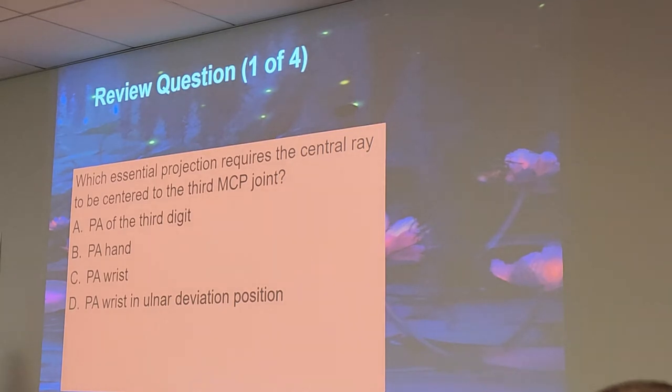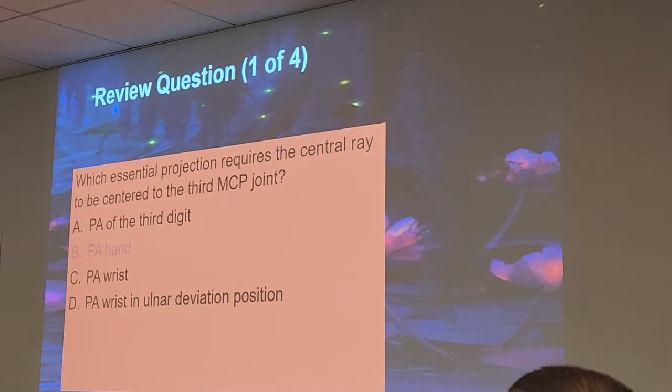Review question: which essential projection requires the central ray to be centered to the third MCP joint? Read those questions carefully — read them three times before you answer. There's the PA wrist option. Third MCP.